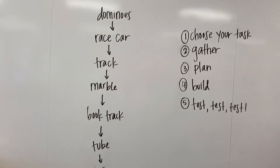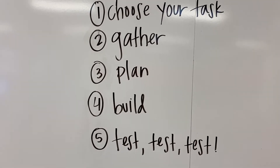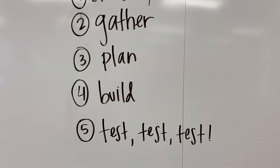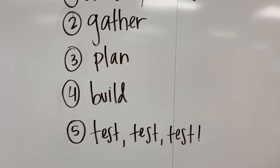So if you want to sketch a picture, whatever you want to do, always good to have a plan before you build — that's number four — which is obviously when you're going to put all those things together. And then number five says test. It really could be test times a million, because you never know how many tries it's going to take before you get it.